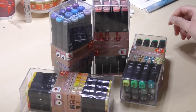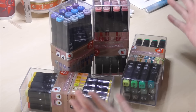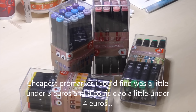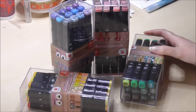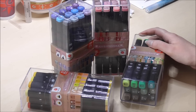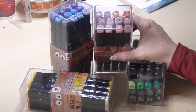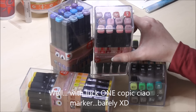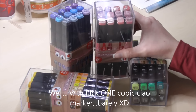12 markers for about 3.99 euro, so close to 4 euro — that's about 33 cents per marker. If you compare that to a Pro marker, a Pro marker here is around 3.50 to 4 euros. And a Copic marker is very close to — one store sells them for 5.50 and another sells them for 7 euro. So, you can't even get one Copic marker for what you'd pay for a set of 12 of these. You get 12 for not even the price of one Copic marker. That's crazy.